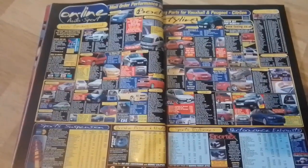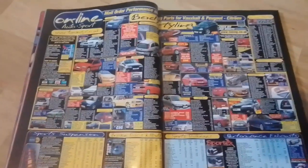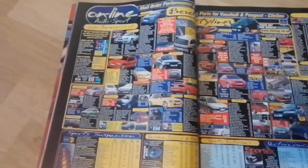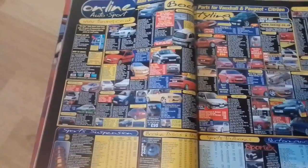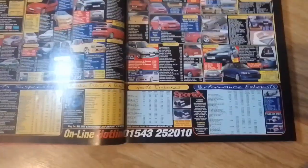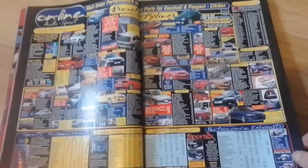We start off with a double page spread for Online Auto Sport. They cater for Vauxhall and Peugeot. There are body kits for Astras, Novas, Corsas, 306s, 206s, 205s, and Saxos. Sportex exhaust and sport suspension from Bilstein.